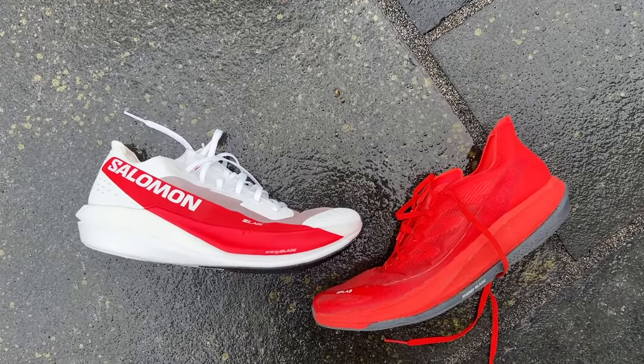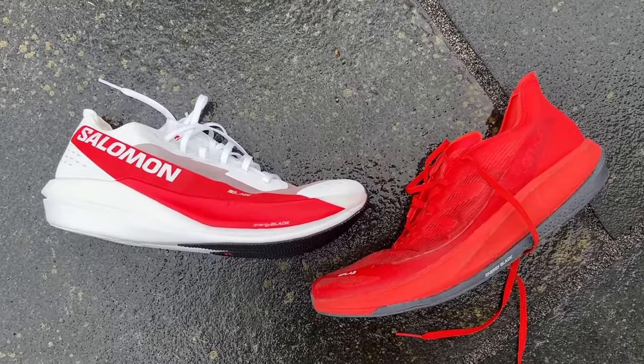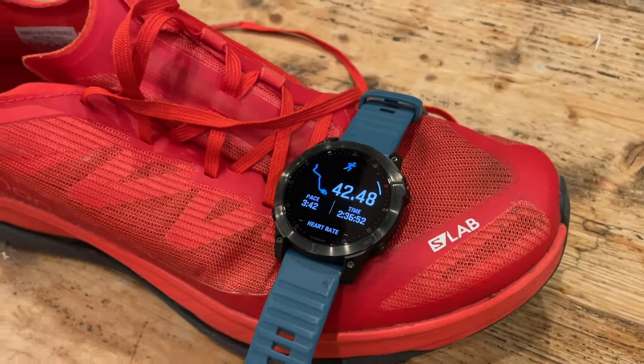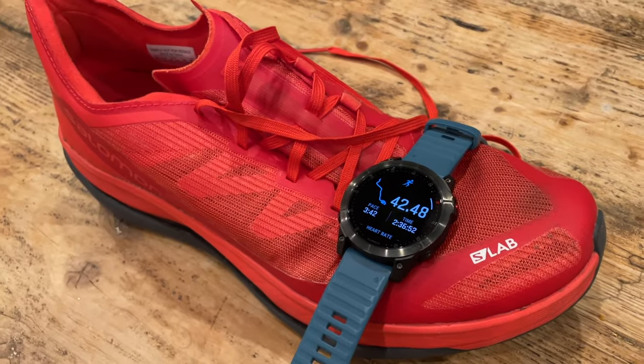I did quite like the Phantasm CF — I ran a 2:36 marathon in them almost out of the box and really enjoyed using them. But they had probably a slightly more super trainer vibe to them than a full super shoe, despite having the price of a full super shoe. So I'm hoping the S-LAB Phantasm 2 can really live up to its billing as a proper super shoe set to rival the best on the market.